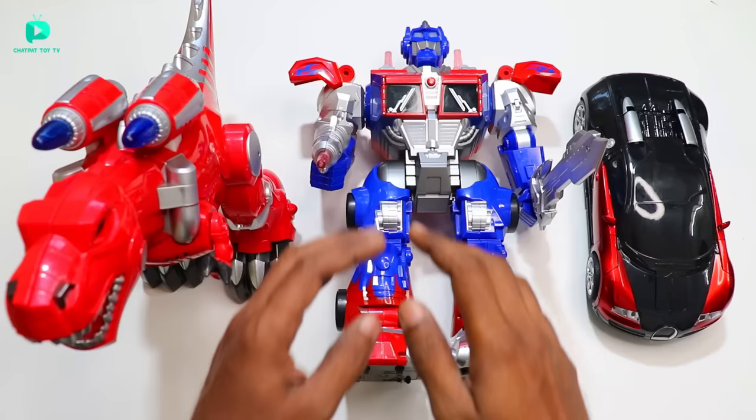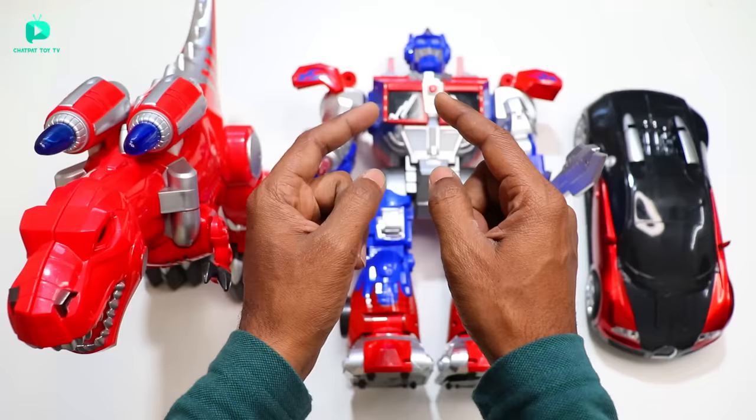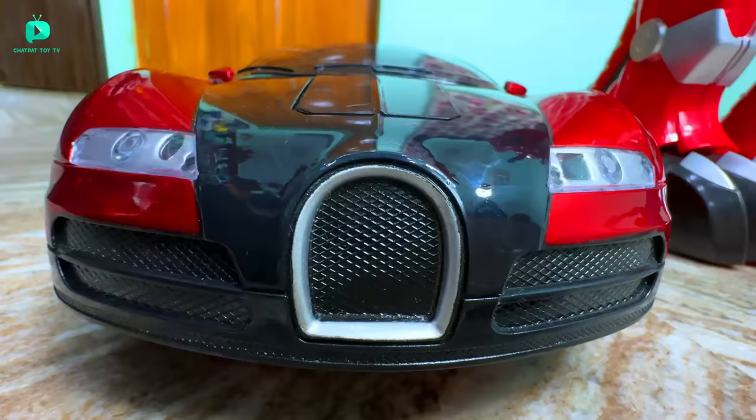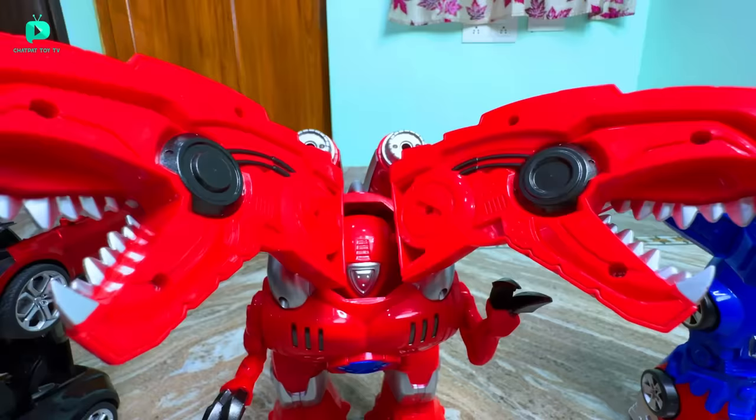It can deform — it is completely deformed and can become a robot. Now let's see who is the most powerful robot. Let's go and fight! First of all, I have to convert the Autobot robot. This is a very easy way to convert it into a robot — look how big it has become. Now I am going to convert it into a dinosaur. As I pressed the button, the head went inside and turned into a dinosaur head. It has become a dinosaur.